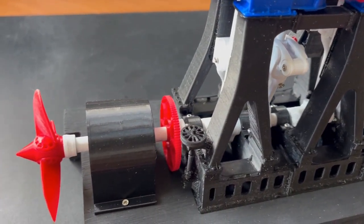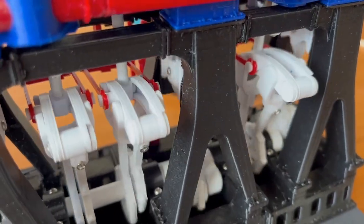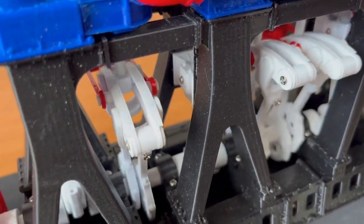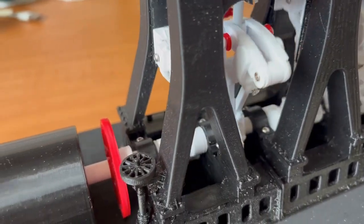I spent a lot of time trying to get the engine to run on air, but finally gave up and attached an electric motor so that I could see it run. To be fair, Olivia did warn about the amount of fine fitting required to build the model, and this proved to be the case.